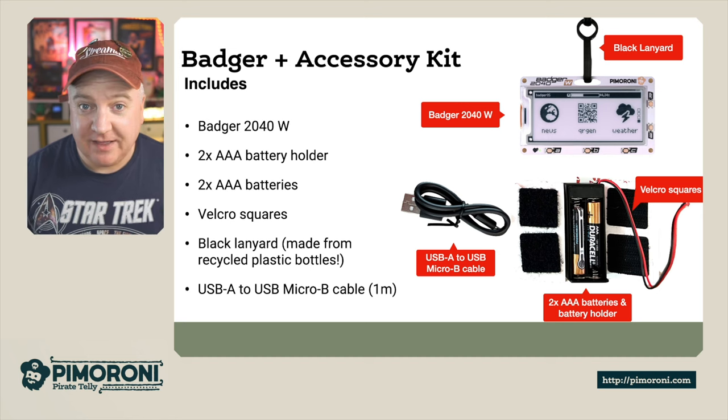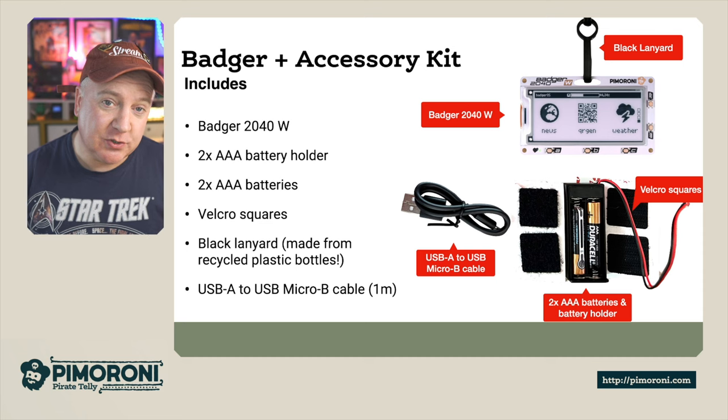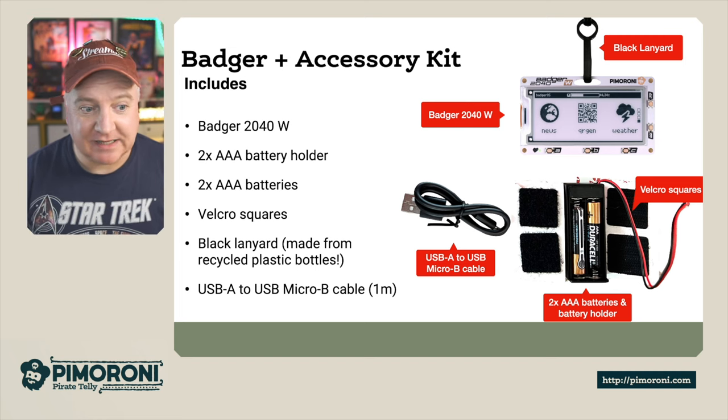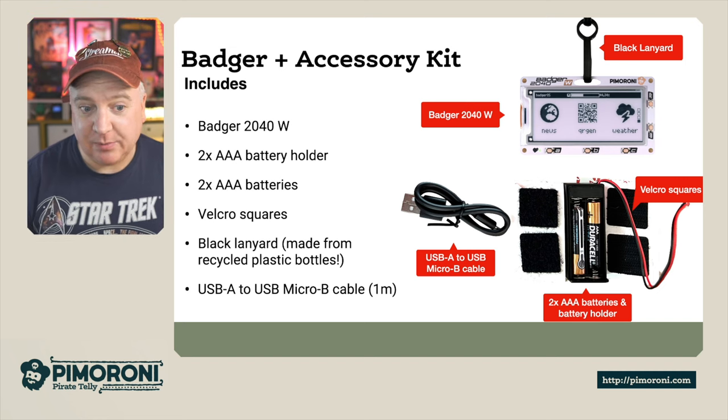You can also get the Badger in an accessory kit form. You get the Badger 2040W, two AAA batteries, the AAA battery holder, some Velcro squares to attach to the back of the badge, a nice black lanyard made from recycled bottles, and a USB-A to USB Micro B cable.